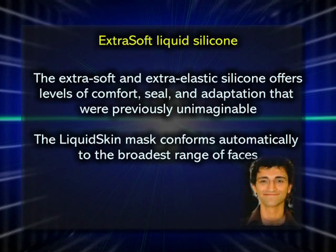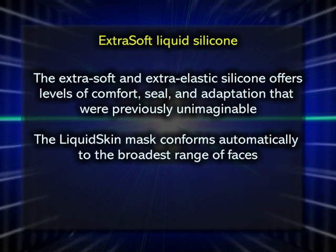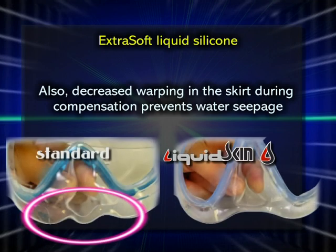The liquid skin mask conforms automatically to the broadest range of faces. Post-dive marks on the face become a distant memory, and compensating has never been so easy. Reduced deformation in the skirt prevents water seepage.